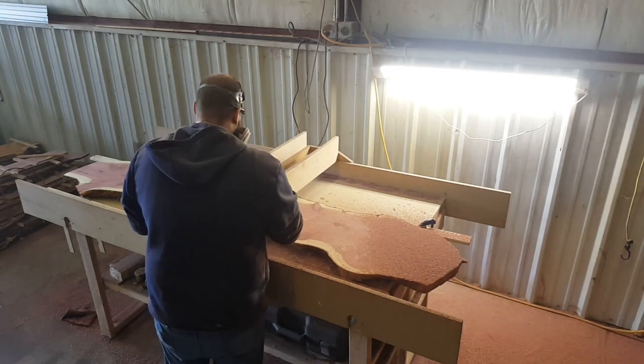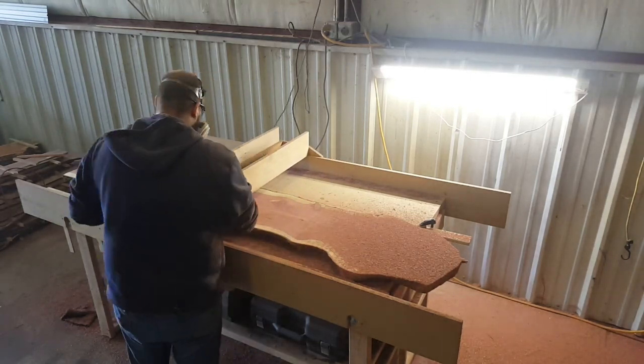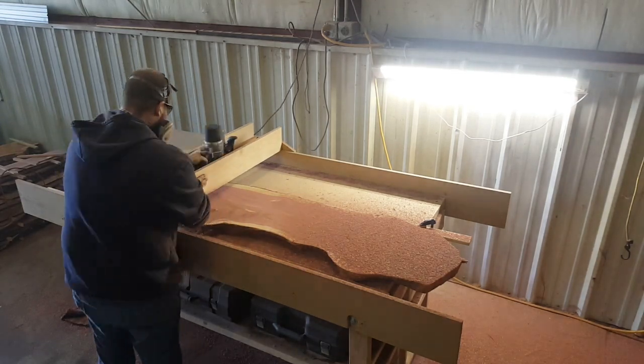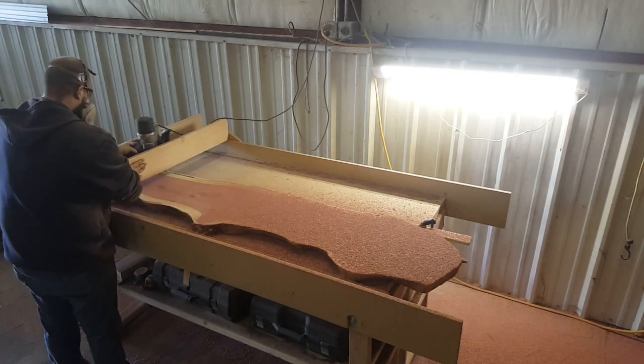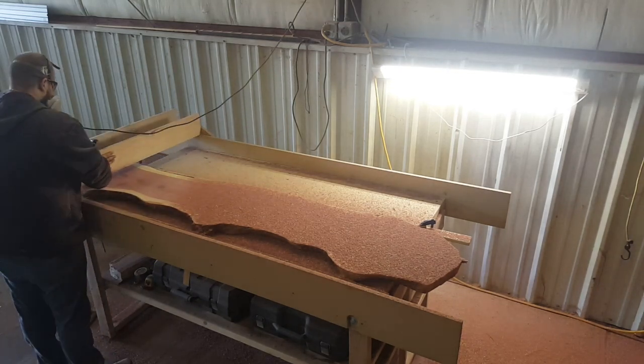Taking a moment to look at protection gear — you can see that Joel is wearing a respirator and eye protection. When using a router sled, we highly suggest this, as well as any other time you're doing woodworking. The router sled puts off a lot of dust and a lot of shavings, so always protect your lungs and everything else while you're in your shop.